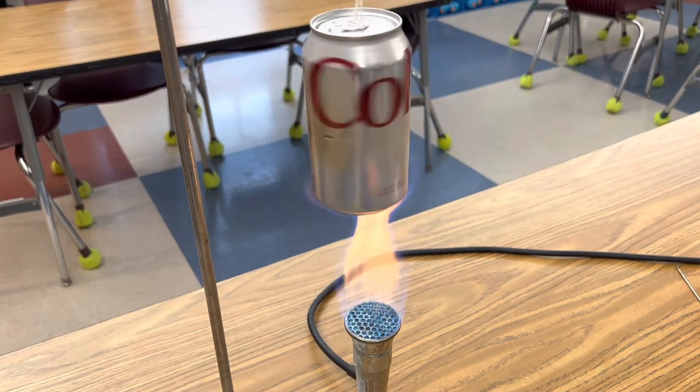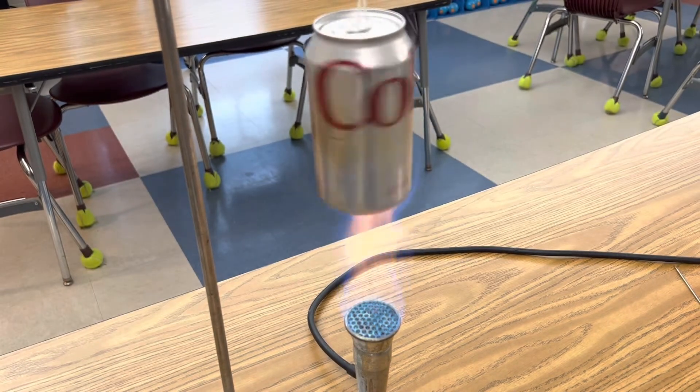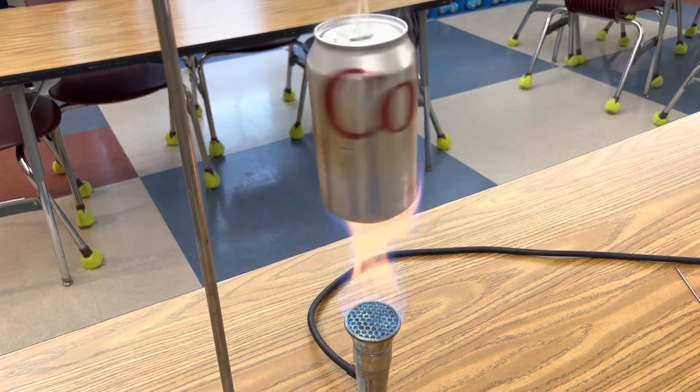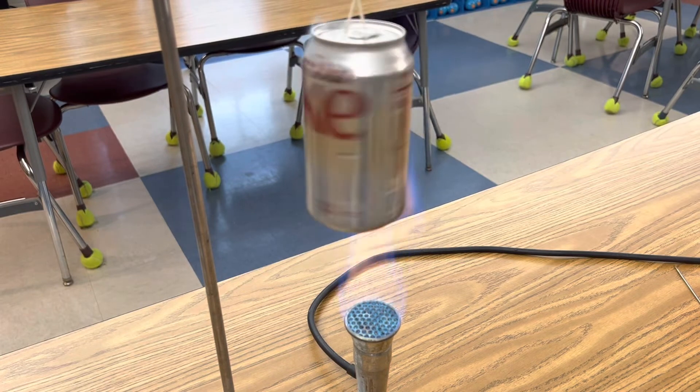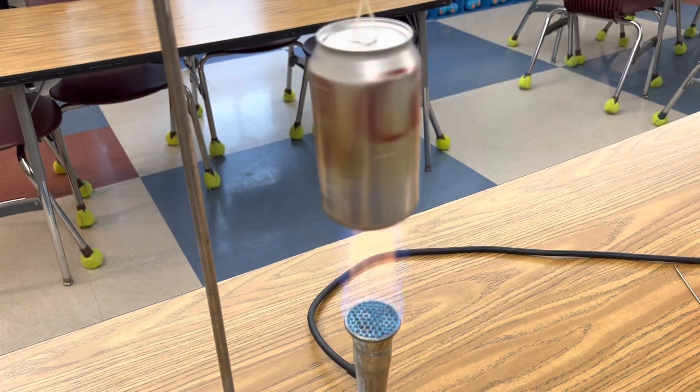There it goes — Hero's Engine! Oh, it's really moving now. A simple steam engine that you can make at home.